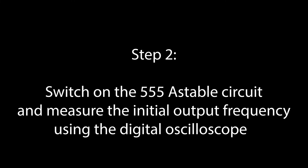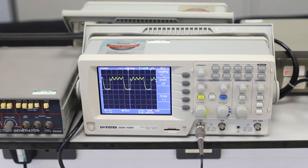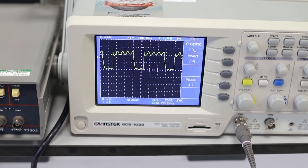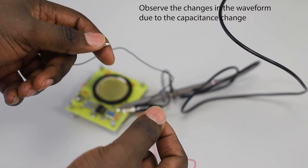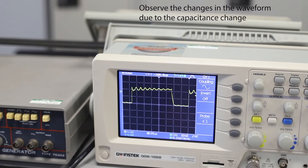Step 2: Switch on the 555 astable circuit and measure the initial output frequency using the digital oscilloscope. Observe the changes in the waveform due to the capacitance change. You could note the difference in sound as well.